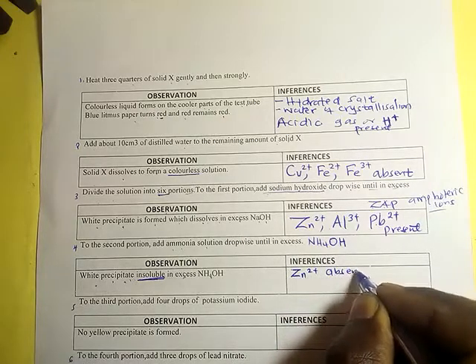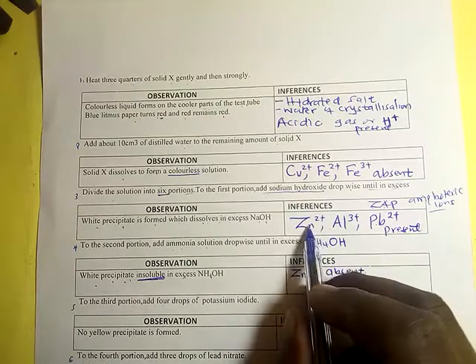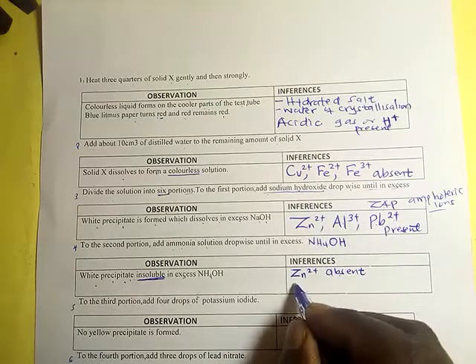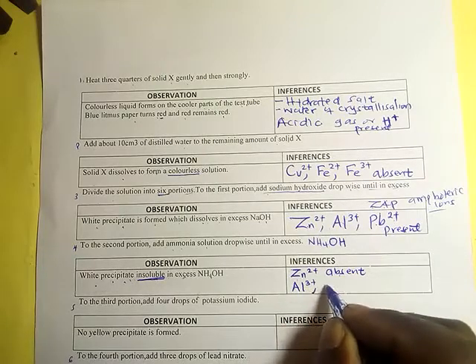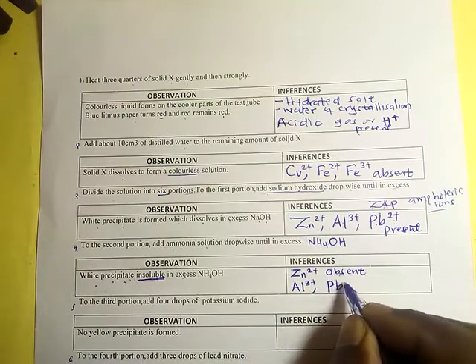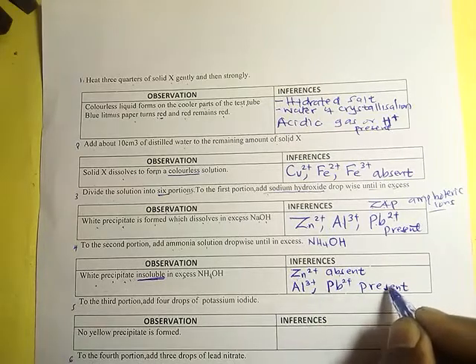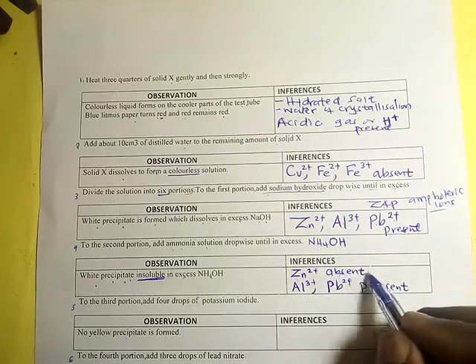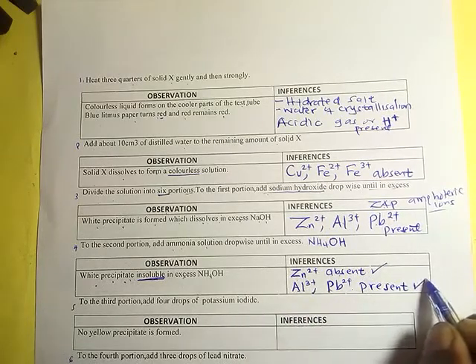Since zinc(Zn²⁺) is absent, the remaining possibilities are aluminium(Al³⁺) or lead(Pb²⁺). You can give either aluminium(Al³⁺) or lead(Pb²⁺) as your answer at this point, and either would be correct.